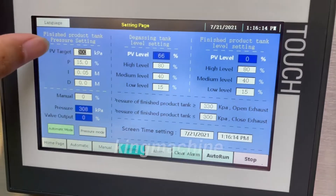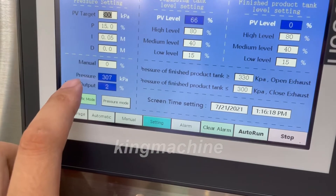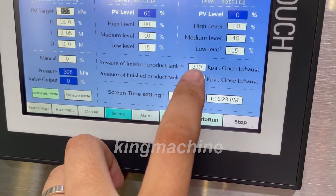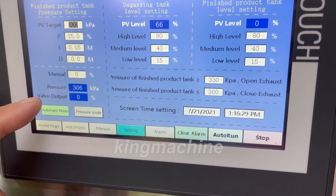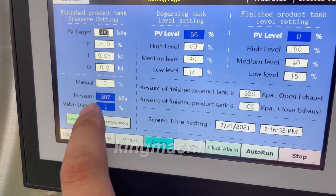This setting is the same as the previous one. This value is the pressure inside the tank. If the pressure is bigger than this set value, the gas will be released out and dumped through this one. Then it will be closed. This one shows the current pressure inside the tank.